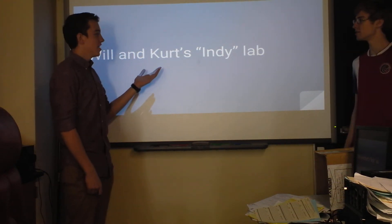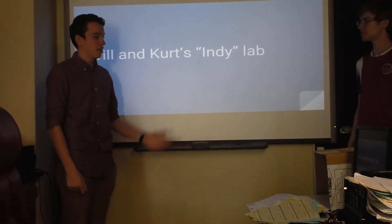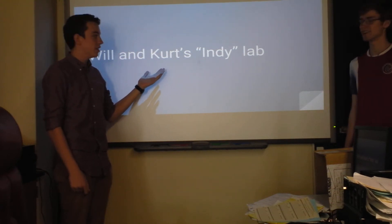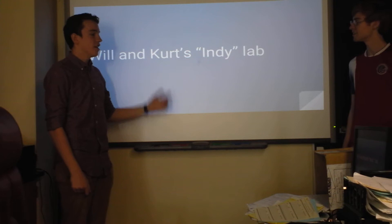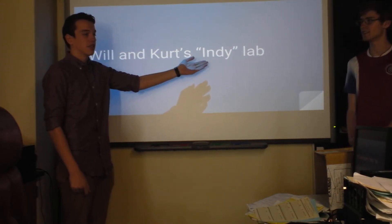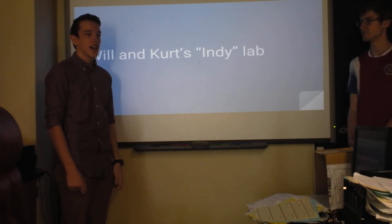Hello! This is our Ben Keller, thank you. Joe Grasso, hello. How are you doing today? Wonderful. This is our Indy Lab, and we put the 'Indy' in quotations because I got the idea for this lab at the Indy 500.